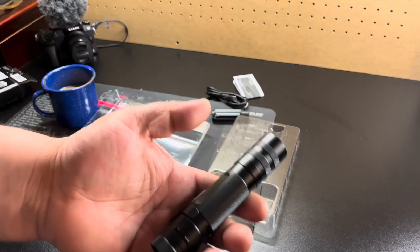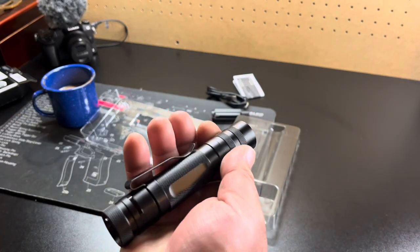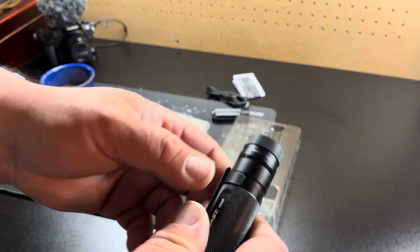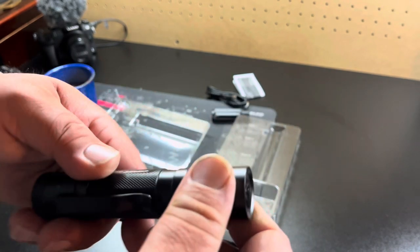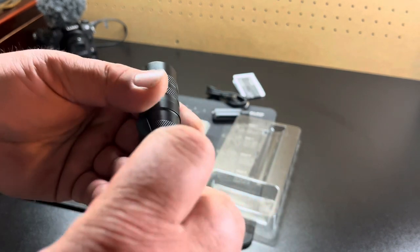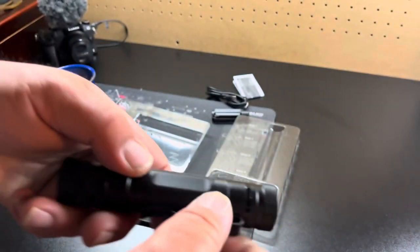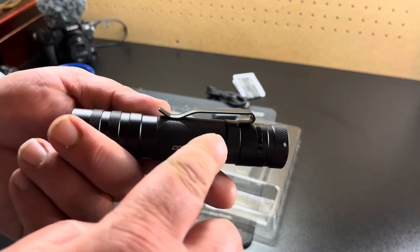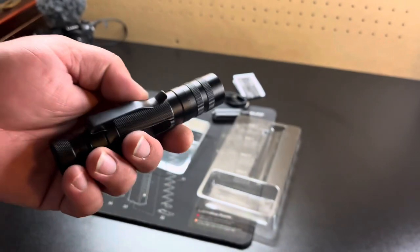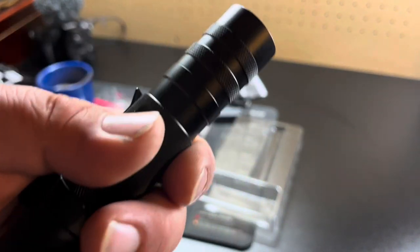Oh, it's got some heft. As you can see I've got big hands, and it's a pretty good size. What I do like about this — it's got a pretty beefy clip and it's removable. I like how this side is flat. I'm gonna put the clip on the flatter side because when you don't have it on the flat side it'll rip things up. The texture looks aggressive but it's actually kind of smooth.